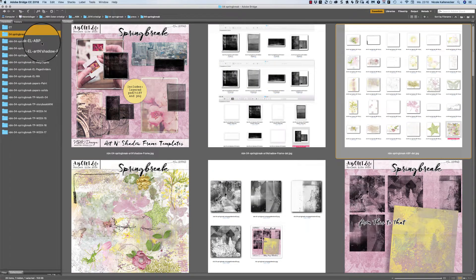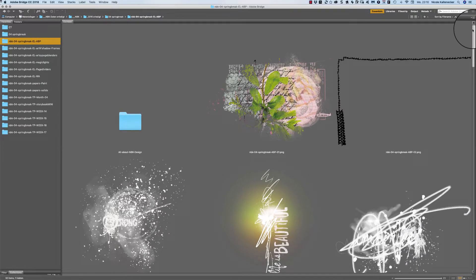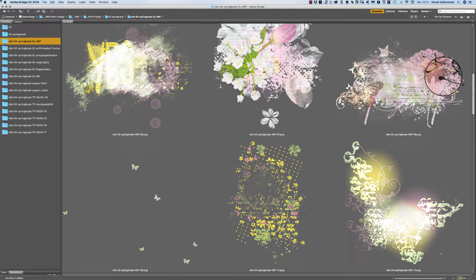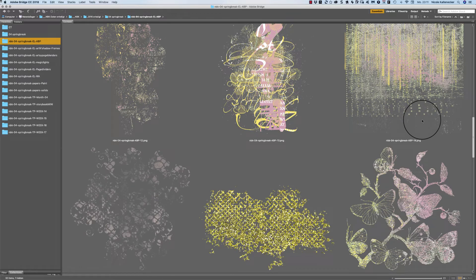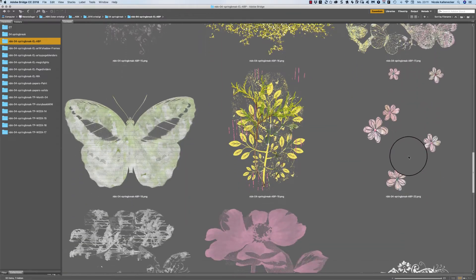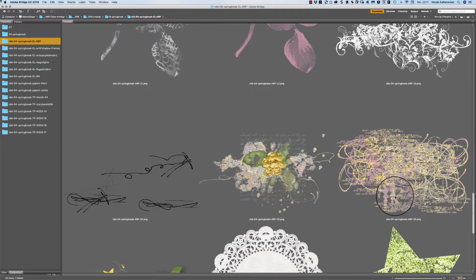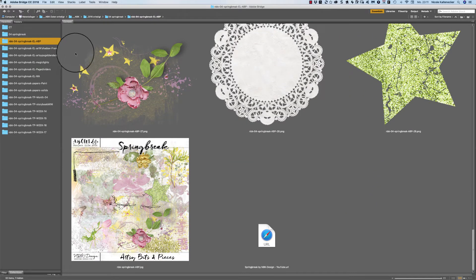Let's jump right directly into the folder. We have here the artsy bits and pieces — very soft colors with this sunny yellow, and we have pinks and a little bit of green. Yes, these are the artsy bits and pieces of the Spring Break collection.